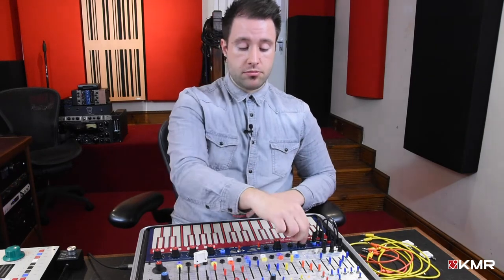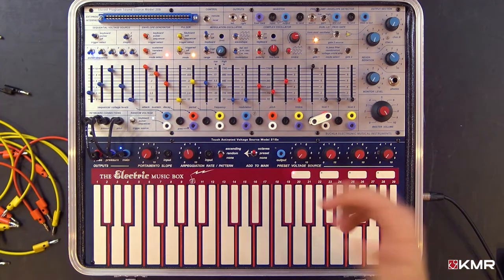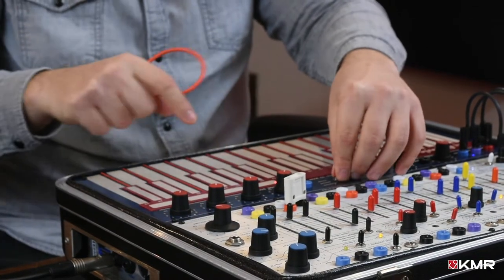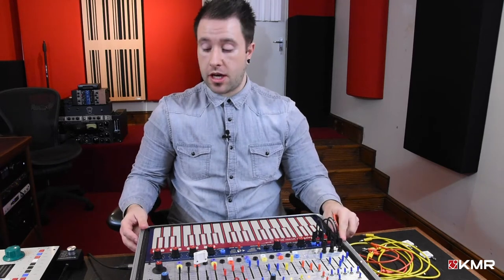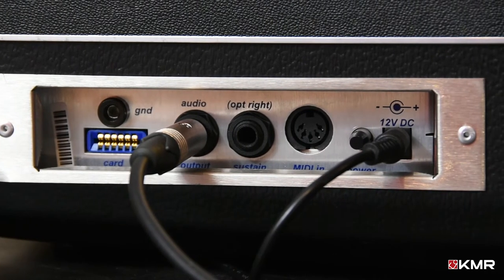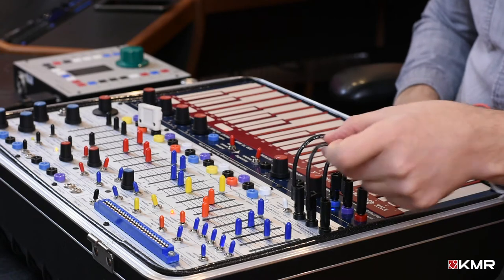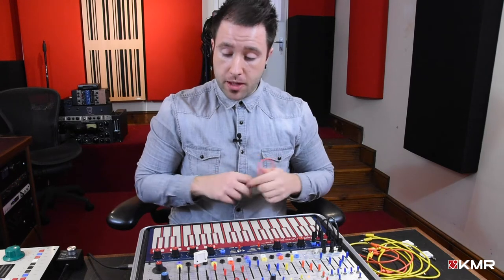The 218 allows you to apply portamento to your notes, has a built-in arpeggiator, and has assignable pads which can do octave switching, send preset voltages, or have no effect. It also serves as the MIDI to 1.2 volt converter. On the side of the synthesizer there's a MIDI input — MIDI goes in, gets converted by the 218, and is fed to the Music Easel via three small black banana cables.